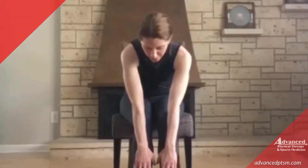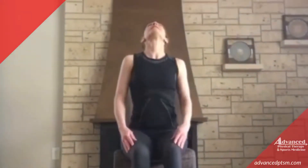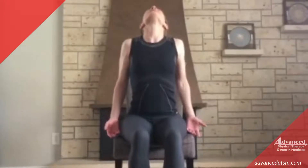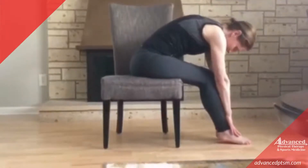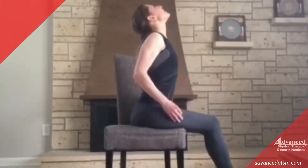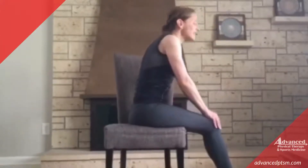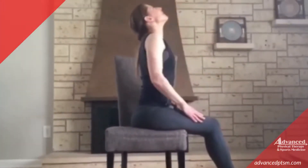We'll go to our Cat-Cow Pose. We'll flow one to the other. Remember, Cat with an arched back, folding forward as far as you're comfortable. And then Cow — we're arching our back, tilting the pelvis forward, look up to the ceiling. We'll give you the side view — we have a C-curve in our spine all the way from the top of our head to our tailbone. Back to Cow, squeezing the shoulder blades together. And last time — fold forward and back up. Very good. Good spinal mobility with that one.